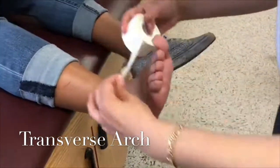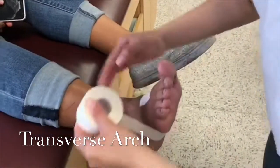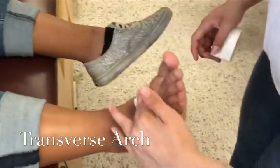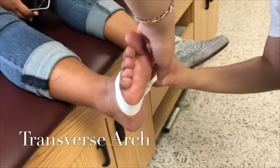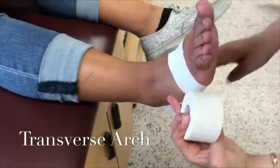Make sure the athlete's foot is positioned at a 90 degree angle. First, you'll apply an anchor strip at the base of the metatarsal head. You'll do an anchor strip going horizontally from medial to lateral. Make sure to pull upward.